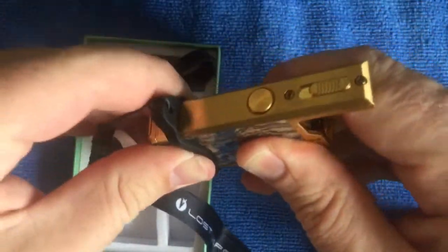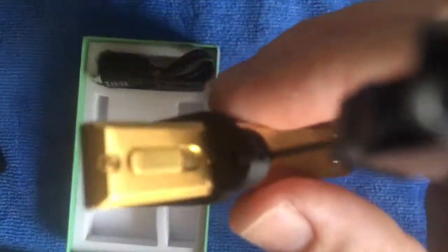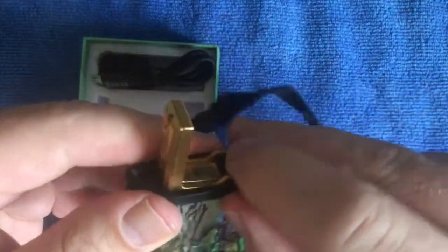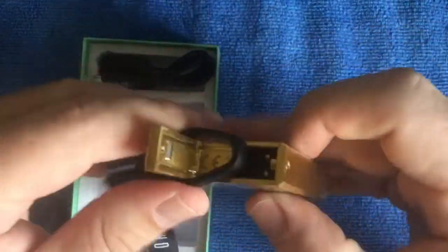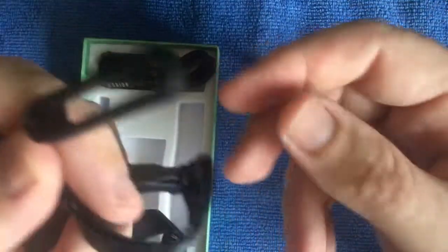There we go - so that attaches around the neck. You've got to find your happy place for it, probably about there. I think for festivals or places where you might not necessarily have pockets, this little lanyard adapter job is perfect. You just hang it around your neck and away you go - quite a neat little addition.